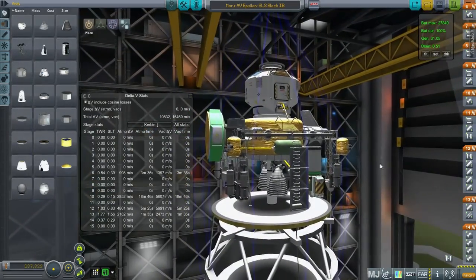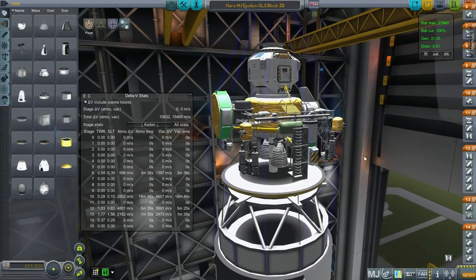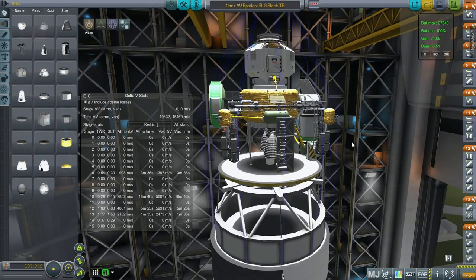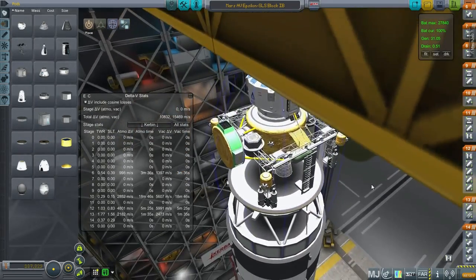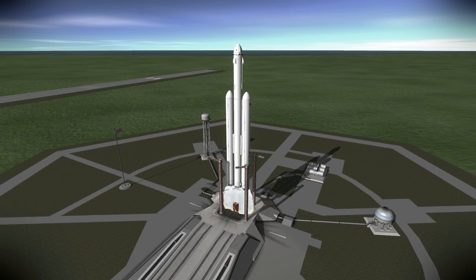The Mars Ascent Vehicle fits on SLS Block 1B and is probably the first payload I'd launch — you'd want the ISRU underway and verified before sending anything else. But all three components likely need to be sent close together in time to avoid system breakdown over long periods. So far all mission components have been sent without crew. I felt the Falcon Heavy would be a cheaper option to deliver the crew into high Earth orbit in preparation for transfer. The HAB is already in a high orbit, and here we're launching the Falcon Heavy to meet up with it.